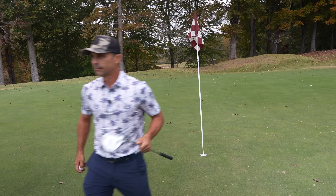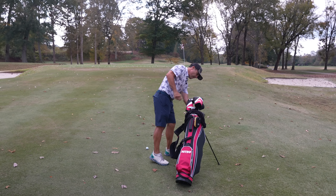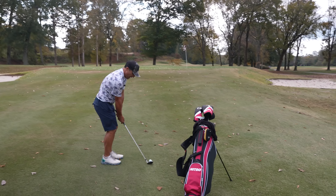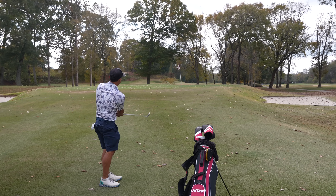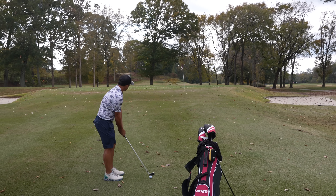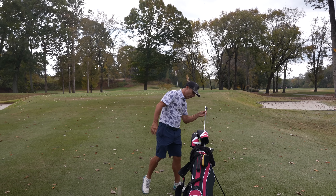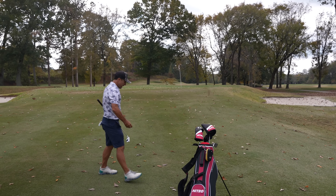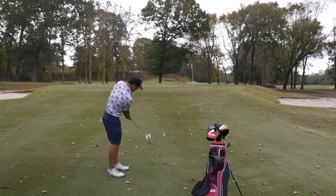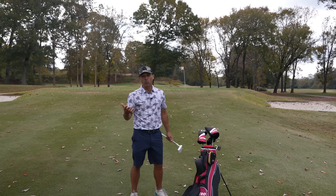Just missed the green, a little bit short. Normally I would take a wedge and chip it up — that would be my number one play. But you can also take that 7-iron and play the same shot: just put a little back in your stance, kind of do a similar thing and it'll roll — might be even a little easier for you. Also, don't be afraid to just take that putter out and putt it. All three of those options are going to work out really well for you.